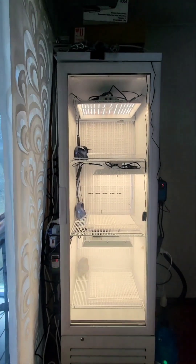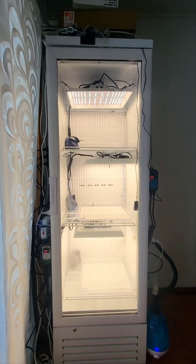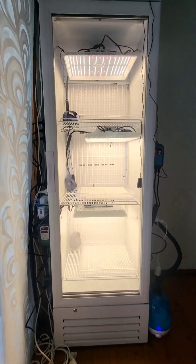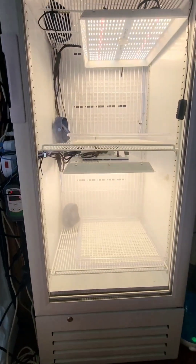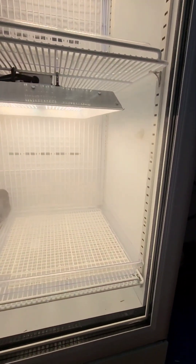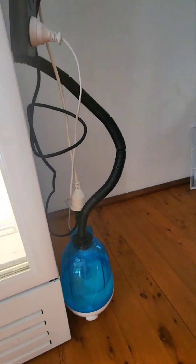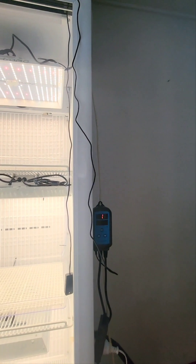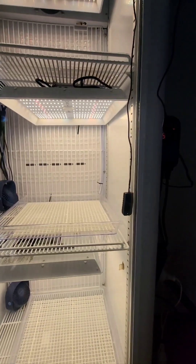So this is an old cafe drinks fridge that I've converted into — call it a Highland chamber. You can see there the fogger — it's just a small reptile fogger with the hose running up. I still need to tidy up some of these cables and figure out where I'm going to run this outlet and everything.